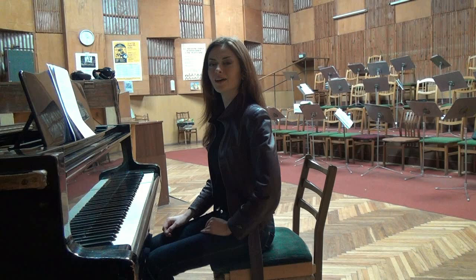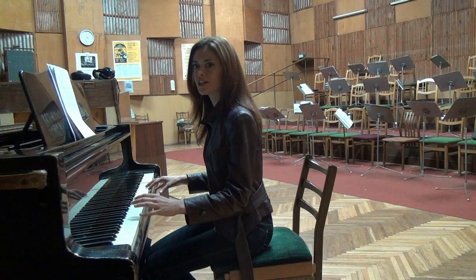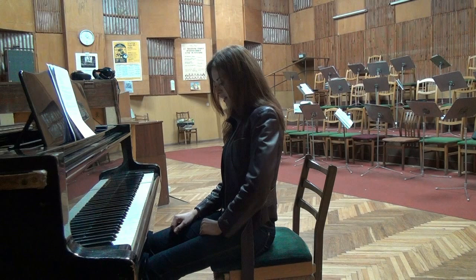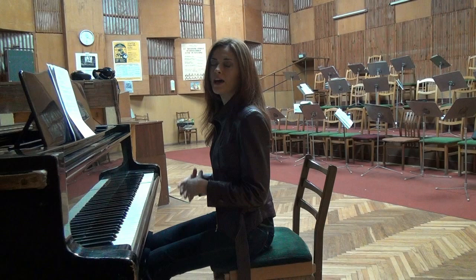Your legs and feet are the fourth element of a correct piano posture. To avoid feeling unstable when you play, don't place your legs under the piano bench. Keep them near the pedals — if you're a beginner not yet using pedals — or on the pedal if you use it. Your left leg, if not using the left pedal, should be placed near it, or slightly to the left for more leverage and stability.